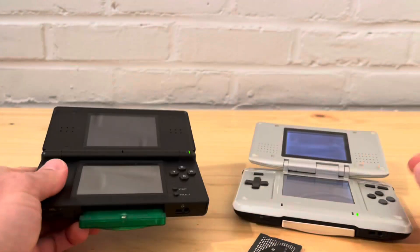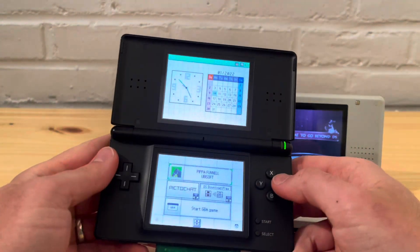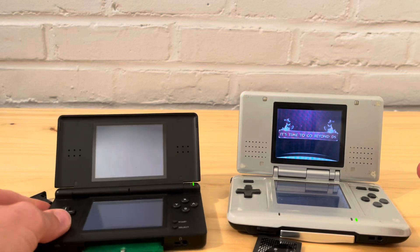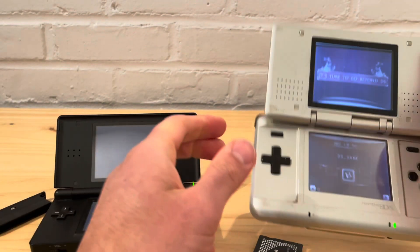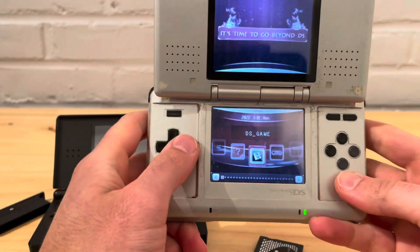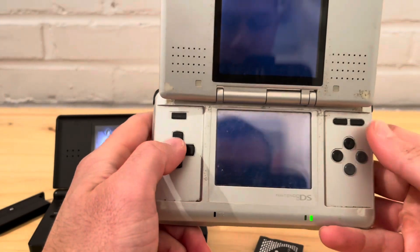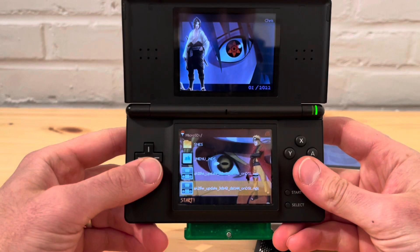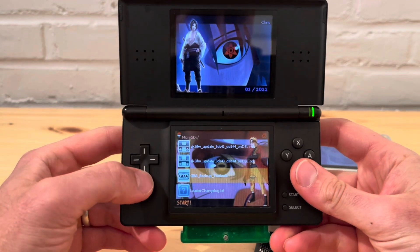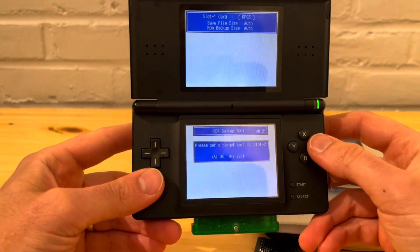Turn it on — this one's already ready to go. They both run the same software, just one is a lot smaller. It's loading now. We're going to go to the DS game slot for this one — it's very simple. We're going to use the GBA Backup Tool NDS. Click on that, it's very simple — select target.